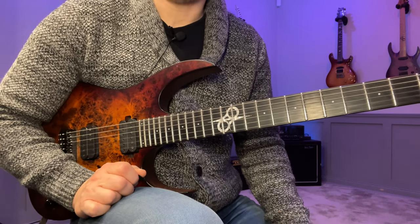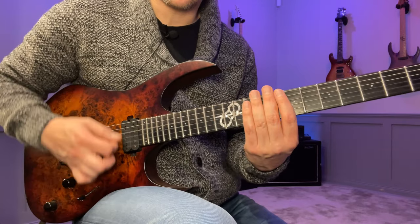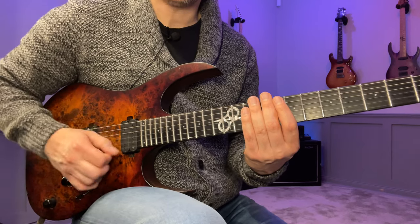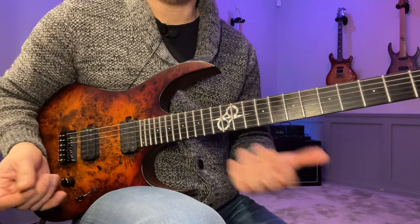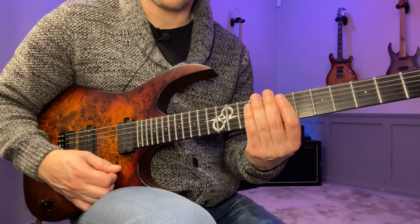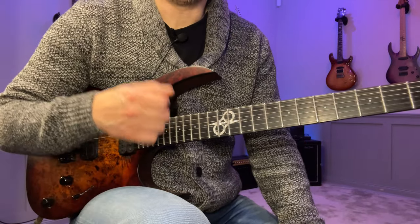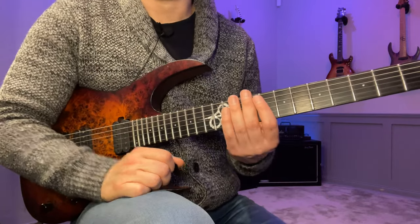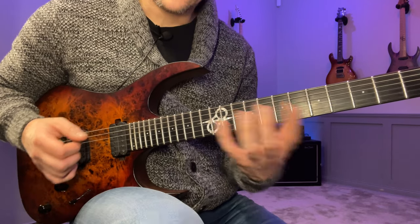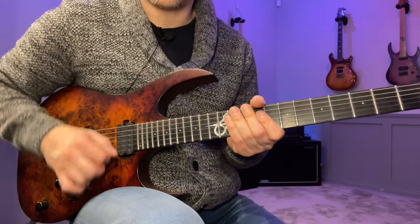At any point when you start to feel any type of tension in your right hand, just pull back. Turn the volume down, mute the strings, and find a fast and smooth motion in the right hand — you'll feel that when you get it, it's a very easy technique. Even your non-guitar-playing friends should be able to sit down, put the pick like this, and just let it go. The problem isn't really speed in the right hand — it's more about controlling the rhythmic subdivision and syncing up the left hand. Whenever you feel tension or start digging in too much, just pull back to that very easy motion.